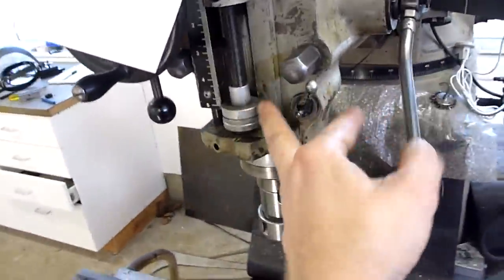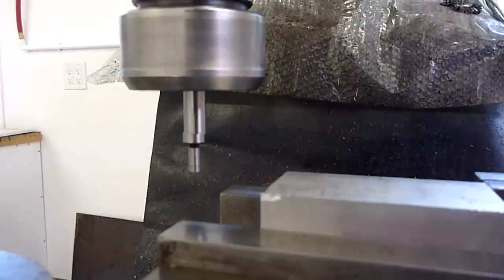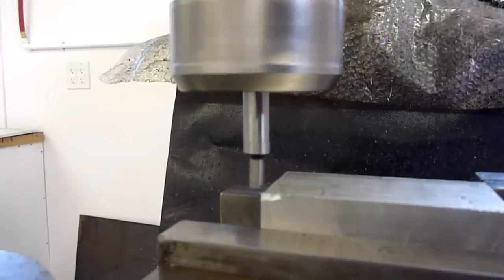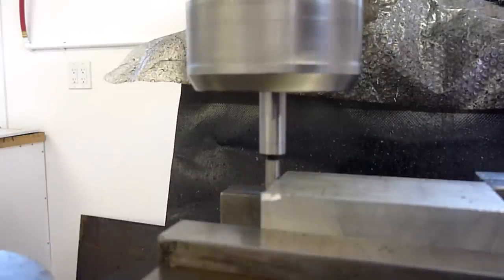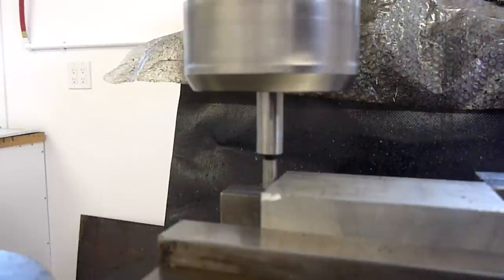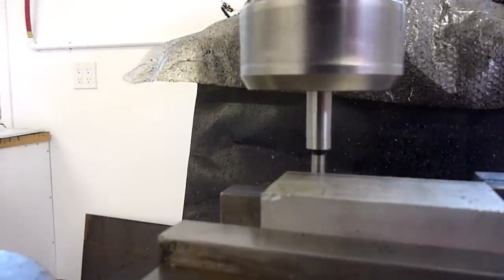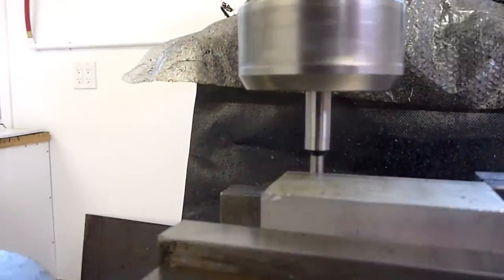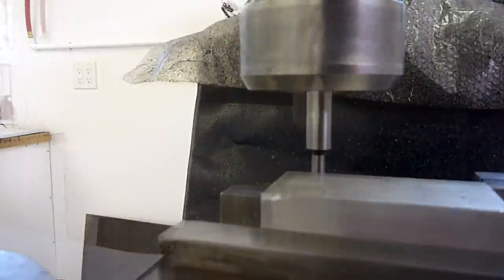Dial this baby down so we're in there. This is really hard to do one-handed. There's the X — let's try that again. Zero on my X. Let's try the Y. There we go. Zero for the Y.